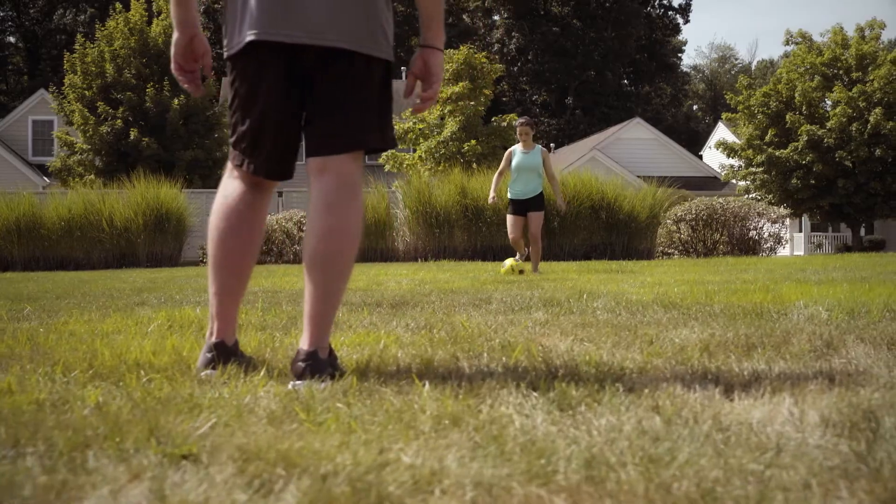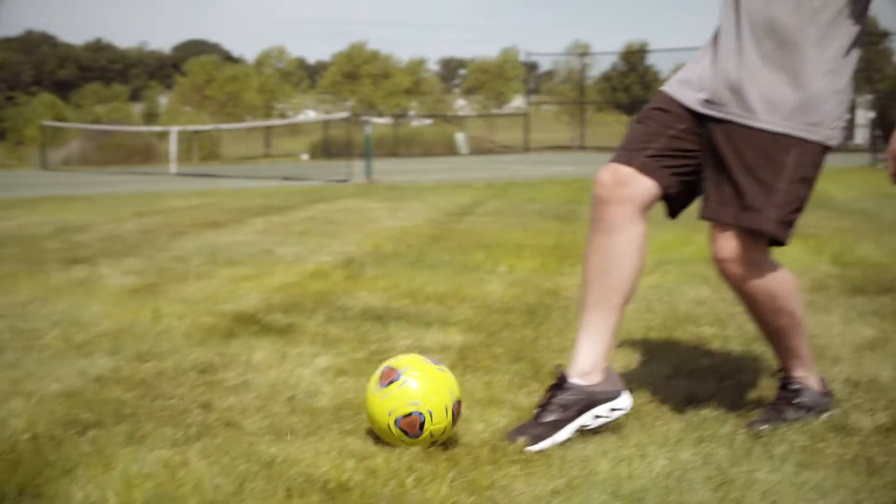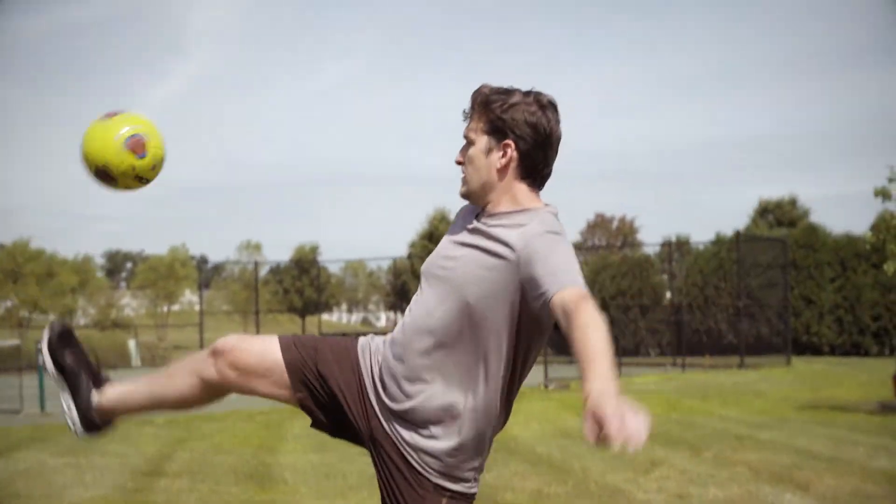Healthy bones, gums, teeth, skin, and joints. No matter what stage of life you're in, the development, repair, and upkeep of these essential parts of our bodies is of critical importance.